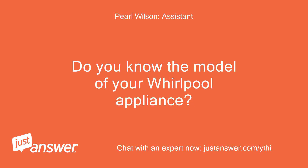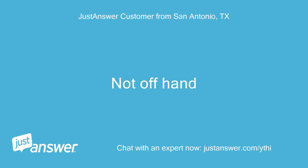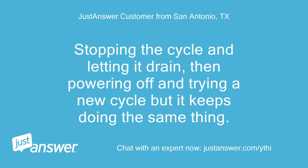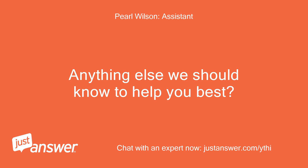Do you know the model of your Whirlpool appliance? Not offhand. What have you tried so far? Stopping the cycle and letting it drain, then powering off and trying a new cycle, but it keeps doing the same thing. Anything else we should know to help you best? No.